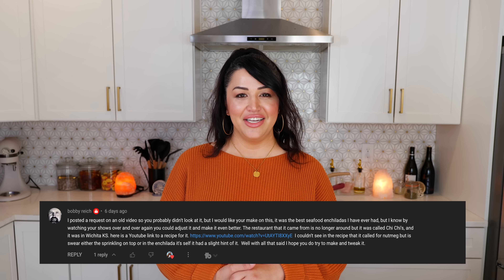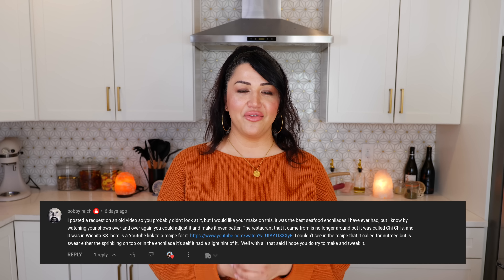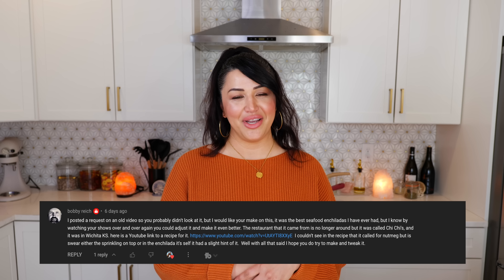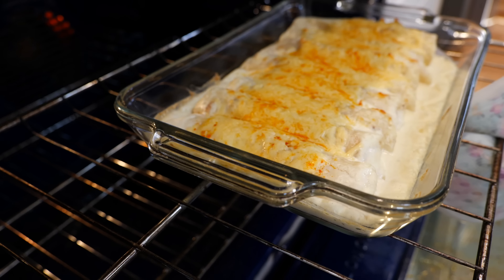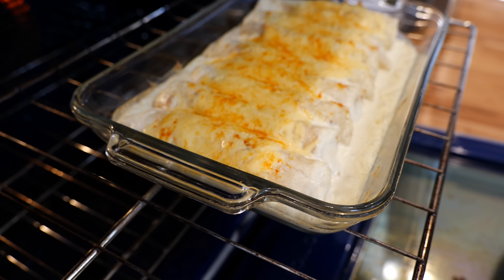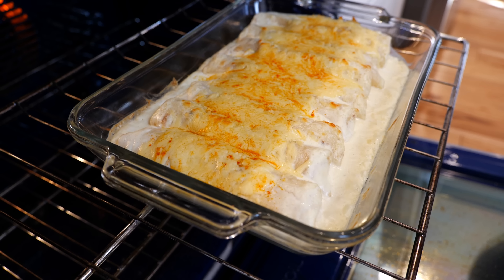For those of you that don't know about famous Chi Chi's enchiladas and their salsa, it's a restaurant that closed down from the Midwest that a lot of you miss. So I'm so grateful that I'm able to recreate this recipe for you. And boom, done — we have some delicious Chi Chi's enchiladas.